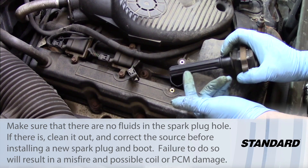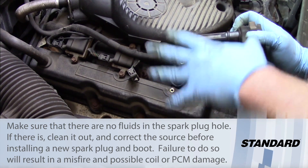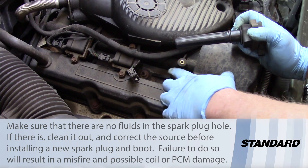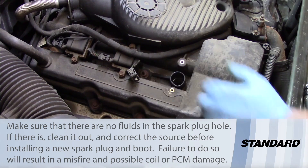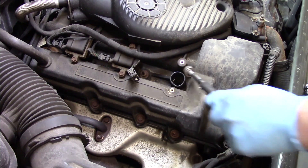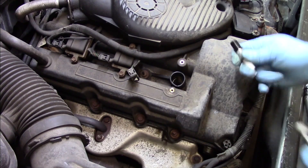If there's a bunch of oil and contamination down inside the cylinder, we want to make sure to correct those leaks before putting this back together. We don't need to worry about contamination or valve cover issues at this point, so let me grab my magnet and pull the spark plug up out of there.